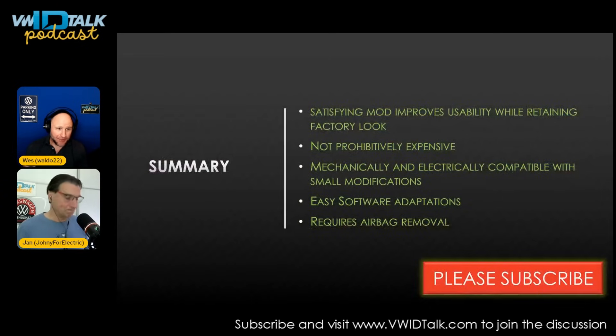This is a very satisfying mod. It improves usability quite a bit and looks completely stock — like it came from the factory — which is one of our creeds here. It is not prohibitively expensive; a few hundred dollars worth of parts, and if we put together a kit it might be three or four hundred dollars. It is mechanically and electrically compatible with only small modifications and easy software adaptations. The only downside is it requires airbag removal and some care when doing this.